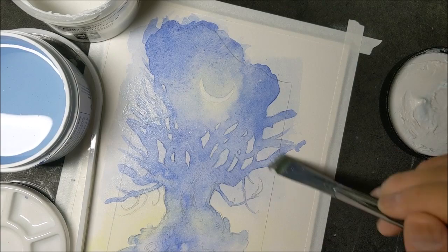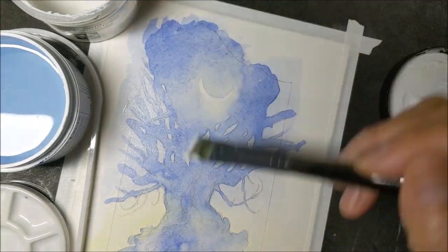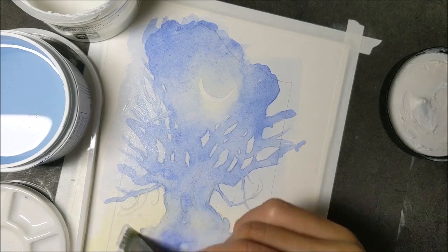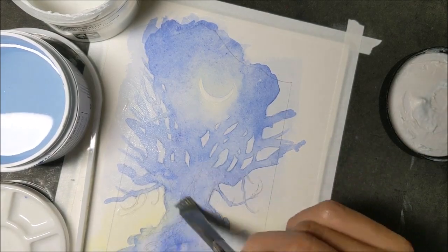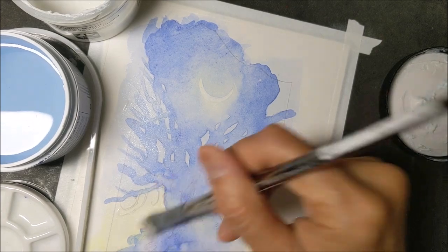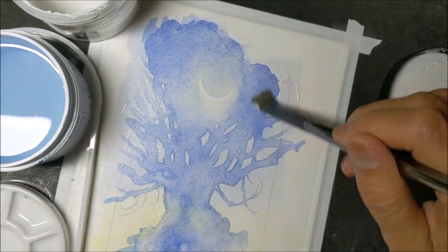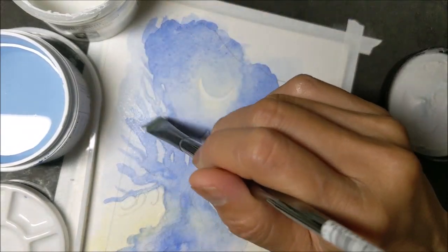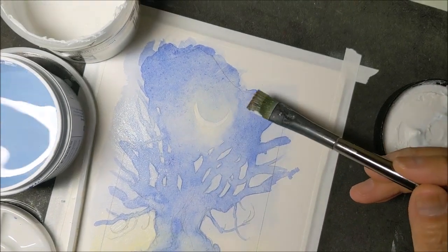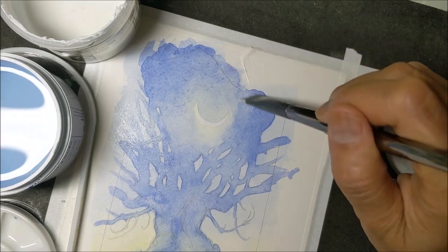After this layer of transparent watercolor ground dries, I can go back on top of this blue and do subsequent layers without any lifting issues. This means I can get my blues much deeper and richer quickly than I would otherwise be able to if I were just continuing to paint glazes normally.